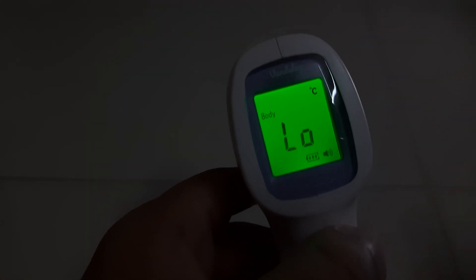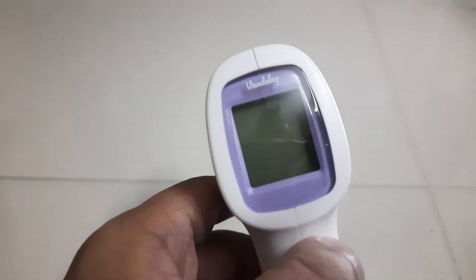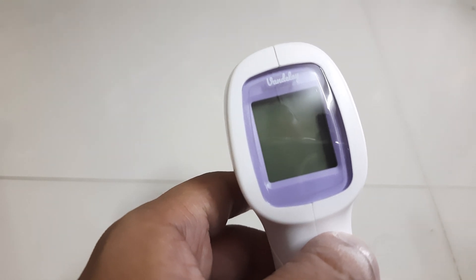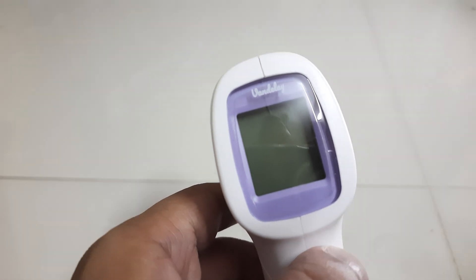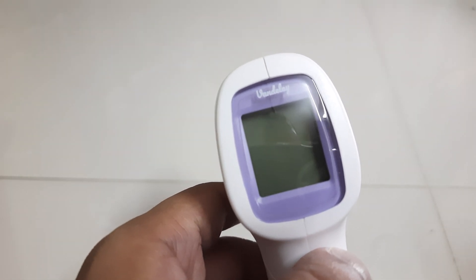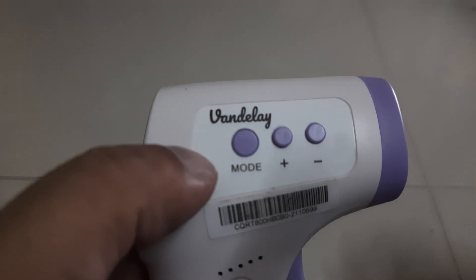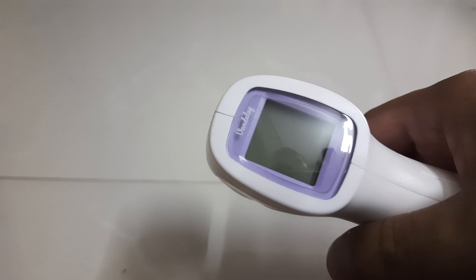This is how it gets activated. Right now I have it set to centigrade — you can use it on Fahrenheit also. I'm well-versed with centigrade so it was easy for me to change it. You can switch from centigrade to Fahrenheit or vice versa using a combination of these three buttons.